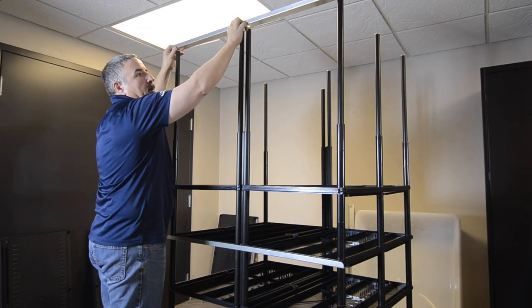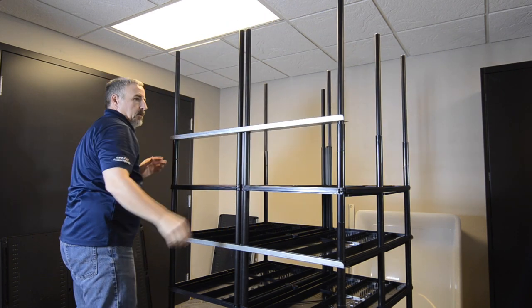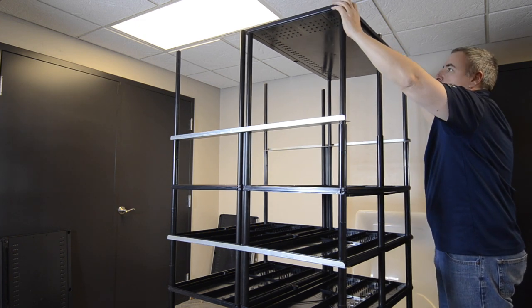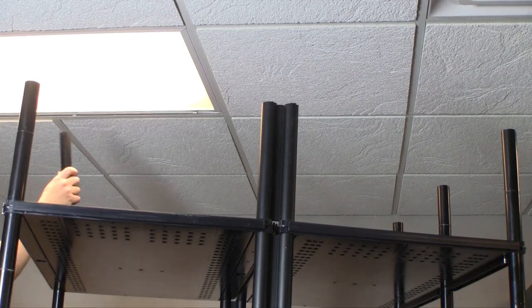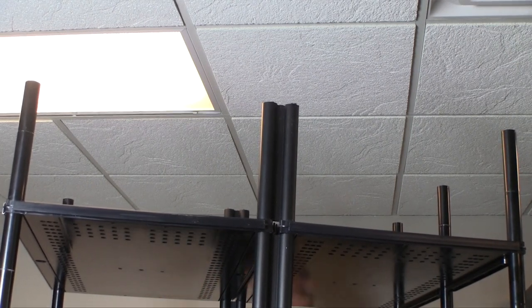The last set of L-bracket supports will go under the highest shelf that will have a tub sitting on it when the rack is complete. The topmost shelf will not have any weight on it and therefore will not need L-brackets. Install the remaining levels of the rack. Depending on whether your rack is a 6 or 7 tub BOA rack, you may or may not have a set of spacers to slip over the vertical poles above the highest shelf. If you have those spacers, install them at the top of the vertical poles now.